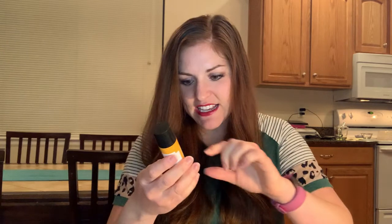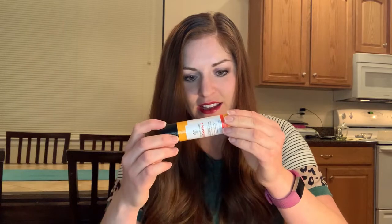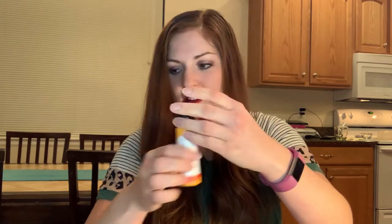The next thing I see is the Body Shop Vitamin C Skin Boost Instant Smoother. It says it's for dull, tired, or grumpy skin — that's awesome. We're gonna give this one a try. I love Vitamin C. It probably has like an orangey smell, is what I'm guessing.